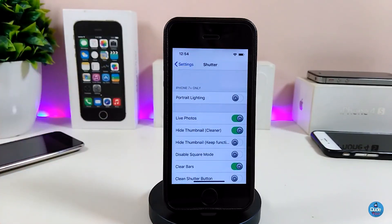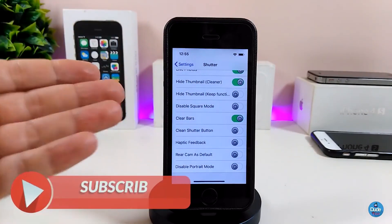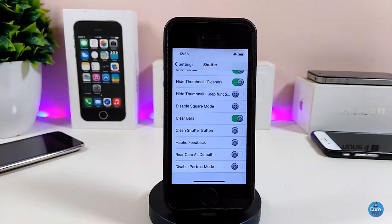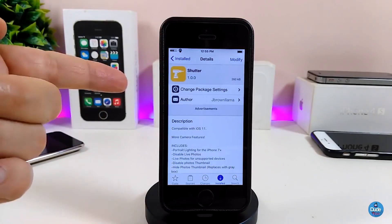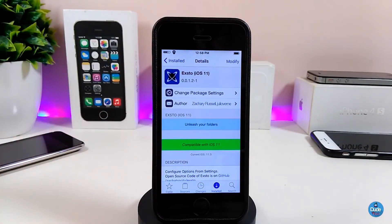Under the settings there are a lot of different options. You can hide or toggle Live Photos, hide the thumbnail, and toggle most other items. You can bring back or hide the gap or black bars on the camera. You can clean the shooter button from the bottom — a lot of different options. For me, hiding the black bars and gap gives me much more space to see what I want to shoot. If you want to give it a try — Shooter.